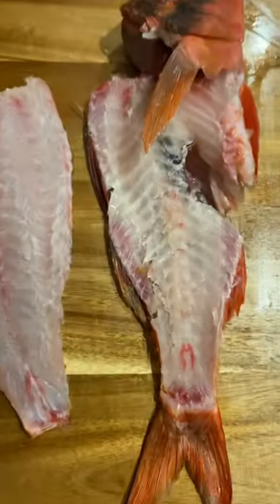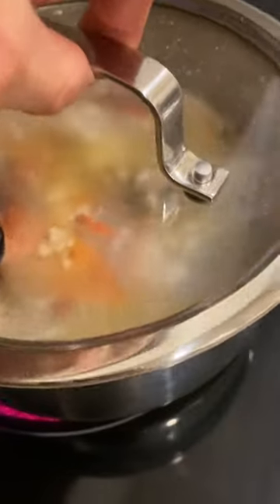Then you're going to want to bleed it, gut it, all the rest of it, fillet it, get left with two lovely fillets, and boil off the frames.